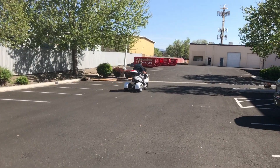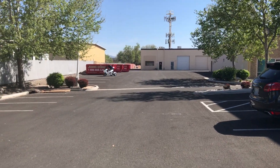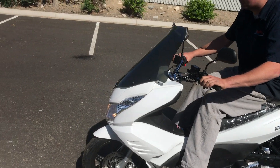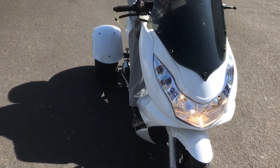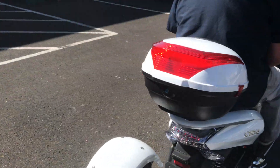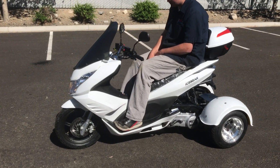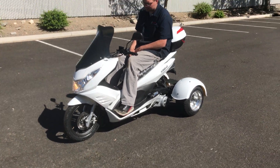This is the Ice Bear Q6 150 three-wheel trike in white — fully automatic. It lights up really well in the front, and as you can see, Adam fits pretty comfortably on it. Nice lights in the front, windshield included. Again, I'll place a link below for more details. You can check your local DMV on the requirements to drive one of these trikes in your state. ScooterATVSales.com — we'll see you guys soon, thank you.